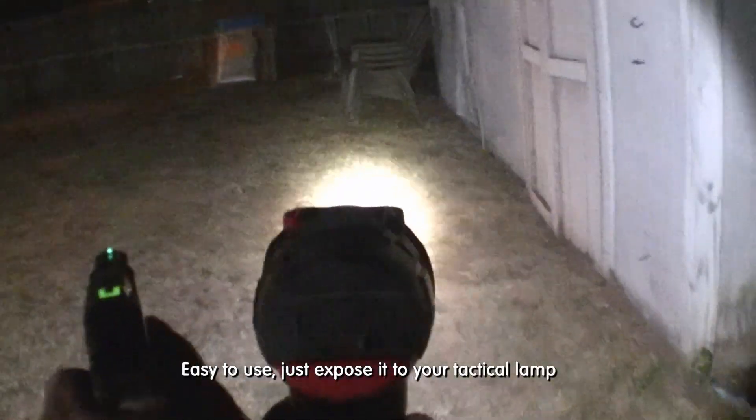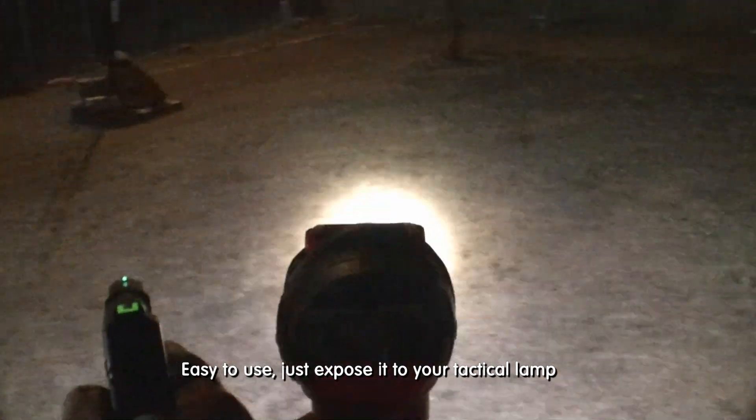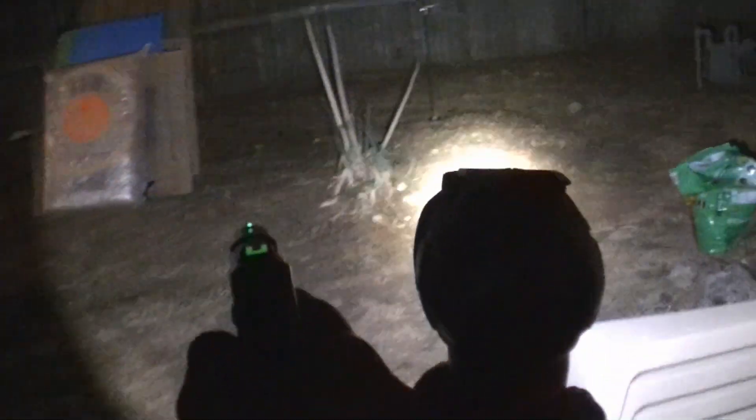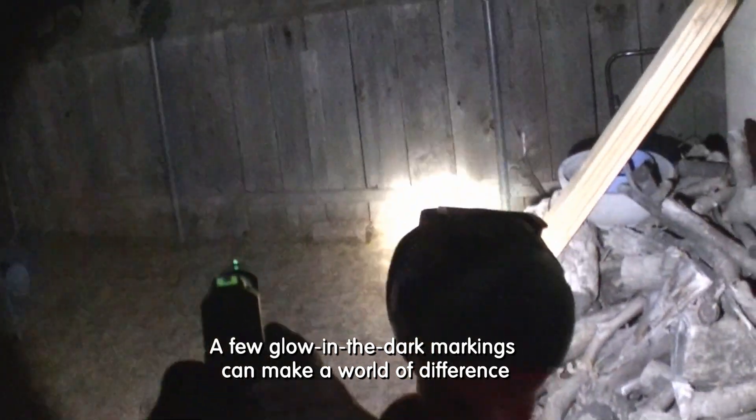Glow-On is easy to use — just expose it to your tactical lamp and it's ready in a second. A few glow-in-the-dark markings can make a world of difference.